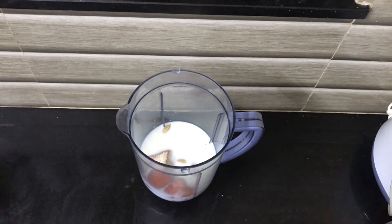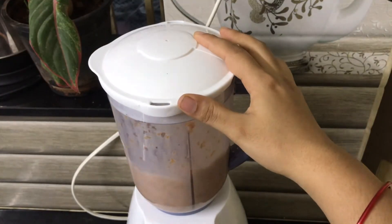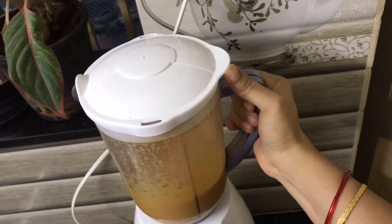3 teaspoons. Let's make a grind. Now I am ready to get a carrot milkshake.